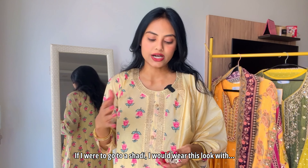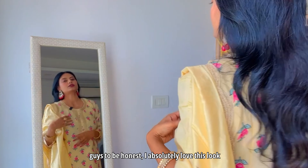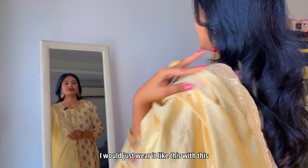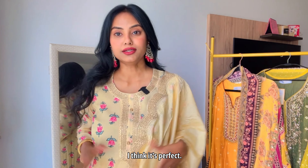If I were to go to a wedding, I would wear this look with contrast jhumkas rather than the same color. Honestly, I absolutely love this look because it's so simple but so elegant at the same time. I would just wear it like this with these beautiful big earrings — I think it's perfect.